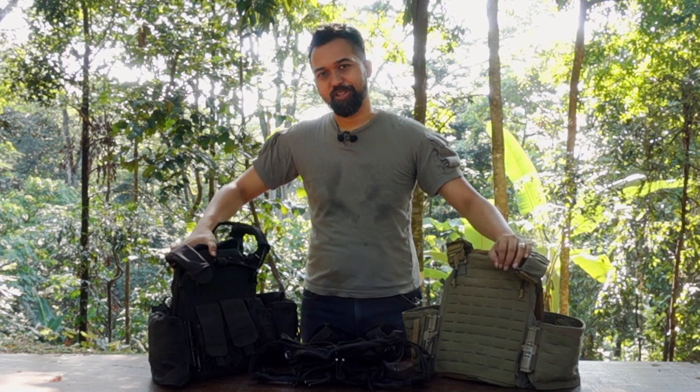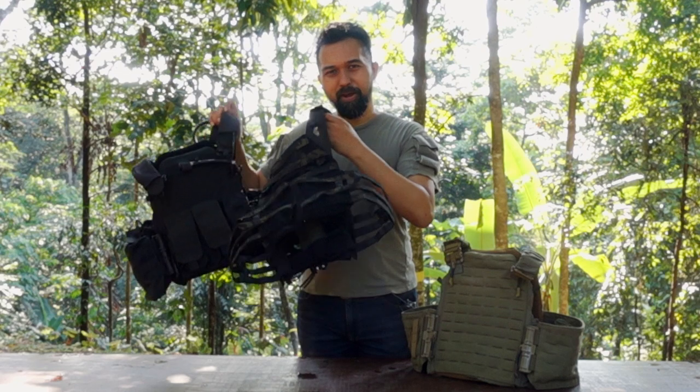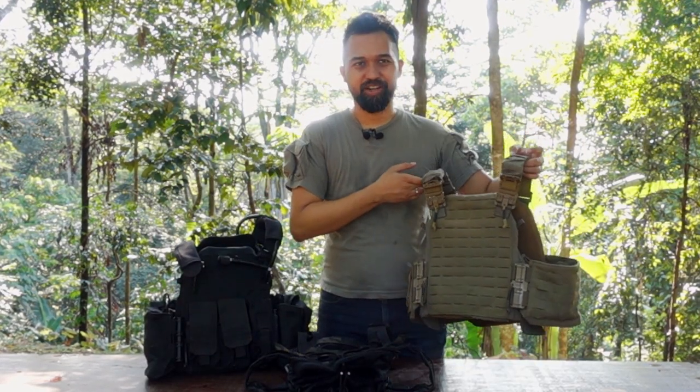We've got three plate carriers today — two are from First Spear and one is from Cry Precision. We have two maritime plate carriers and one ground hybrid plate carrier.